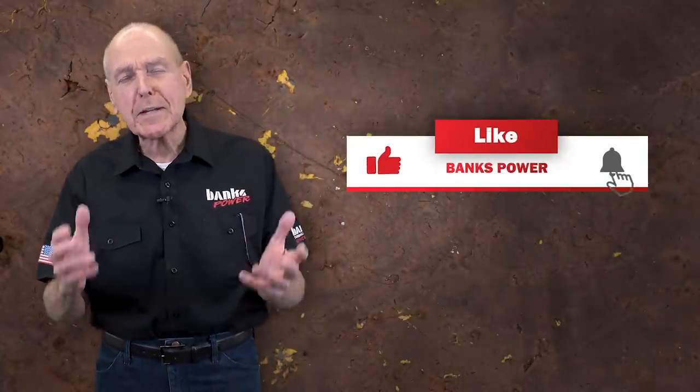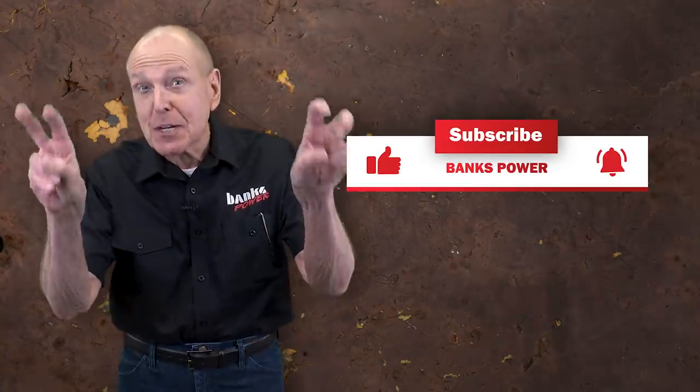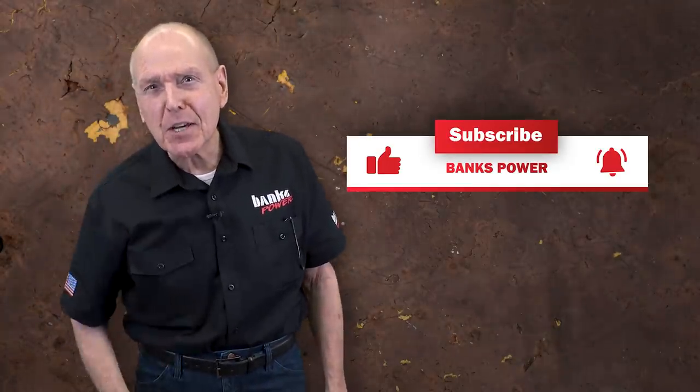Hi, I'm Gale Banks. Like and subscribe for weekly episodes of engineering, education, and entertainment. All right, let's do this.